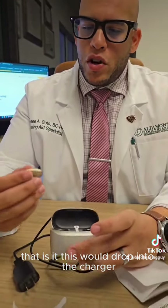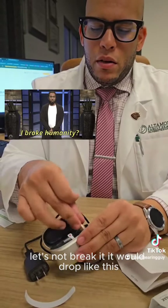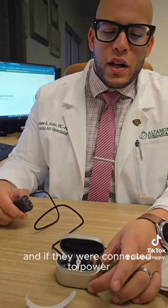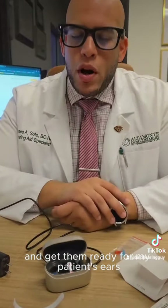This would drop into the charger. Let's assume that this is the right — it would drop like this. And if it were connected to power, they would light up. I'm going to get these all hooked up and get them ready for my patient's ears.